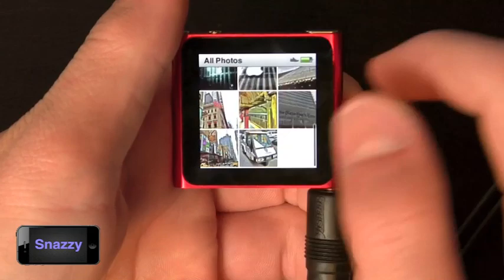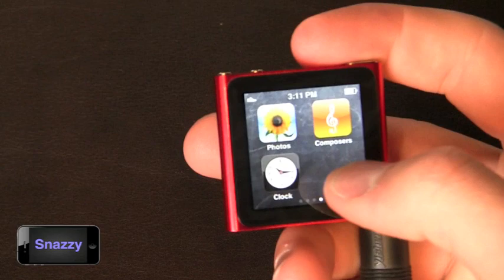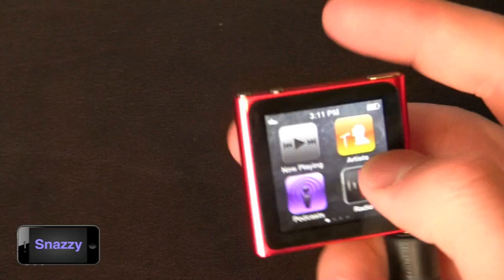In comparison to the previous generation, there are no contacts and no notes available — I didn't use those personally but they are missing and worth noting. There's also a clock; you can slide left for a stopwatch and a timer. There is no alarm because there is no integrated speaker, which is a bit of a bummer, but understandable.